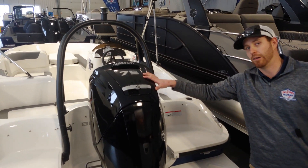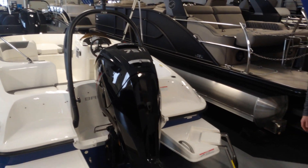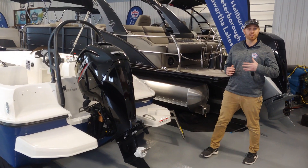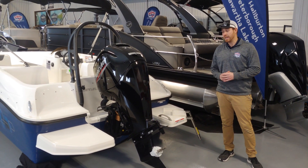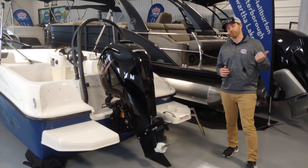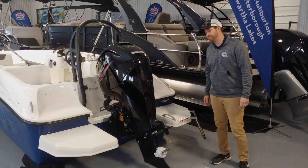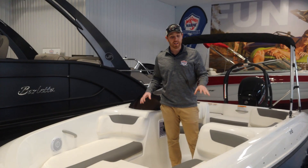We do have a Mercury 75 horsepower four-stroke engine that pushes this boat along great and gives you the ability to load the boat full of its maximum people, still get the boat on plane efficiently, as well as do some water sports from skiing and tubing to wakeboarding. Let's hop inside the boat and take a look at the inside.